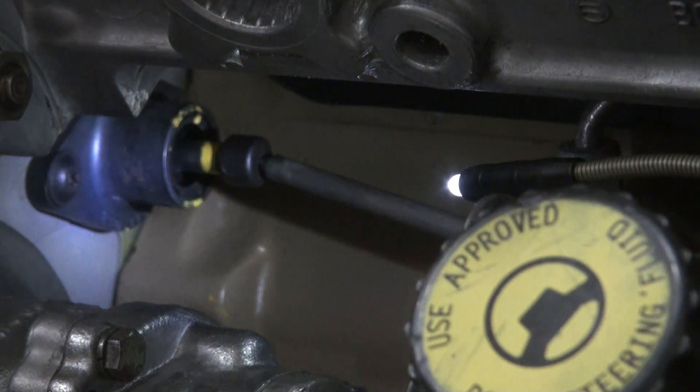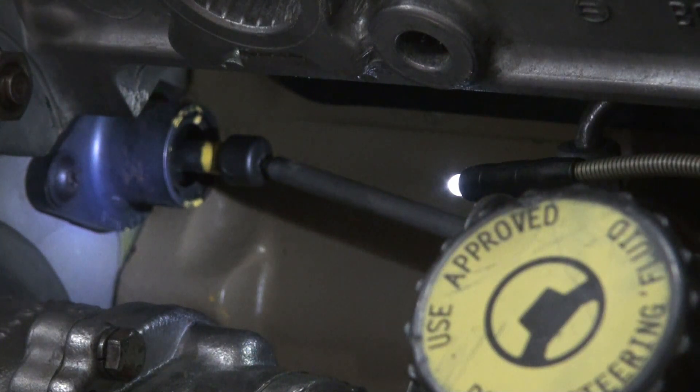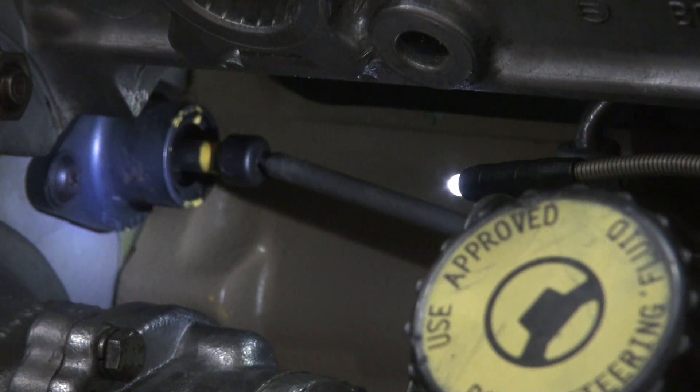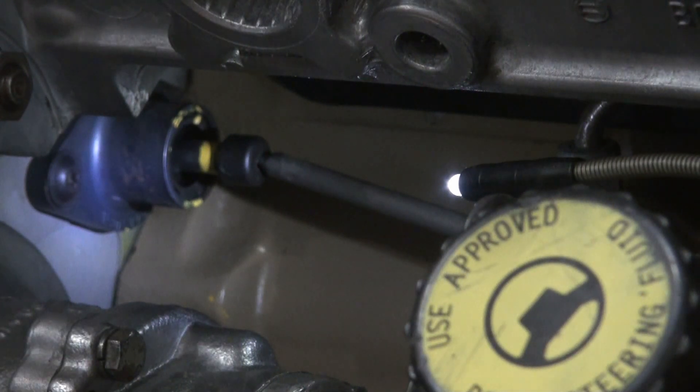I'm going to push on that pin with a metal rod so that my hand isn't in the way for the camera. My left hand has reached over and I've got it on that ratchet. So I'm applying pressure to the pin and now I'm slowly going to start turning the engine using the barring tool.